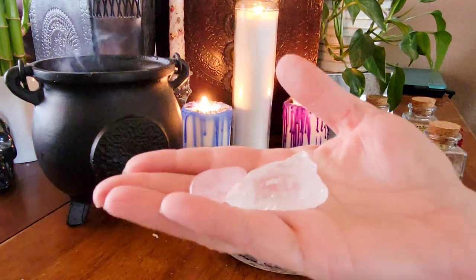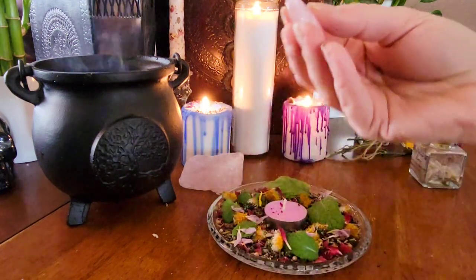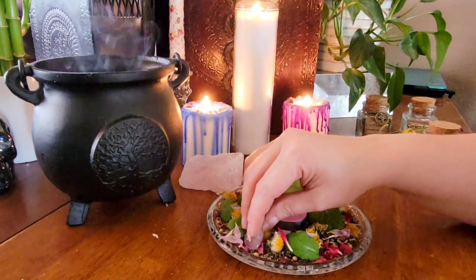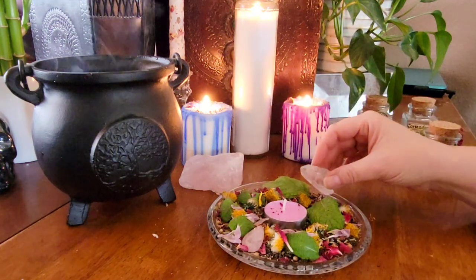Now it's time to add in some crystals. I'm using rose quartz for love and I'm also using clear quartz because it's not only a magnifier to spells but it's great for any type of spell.